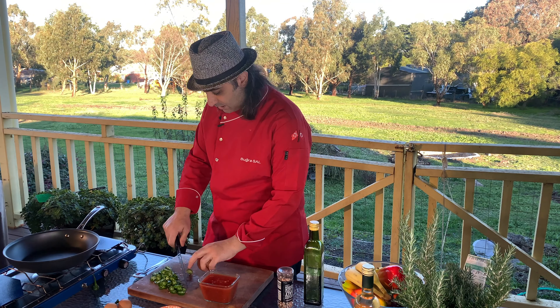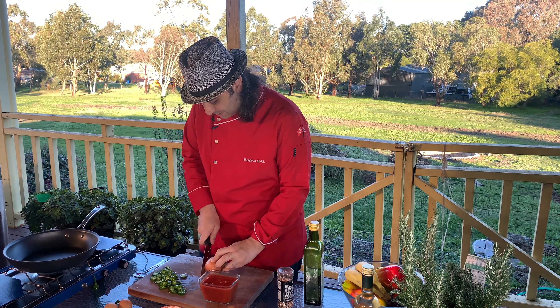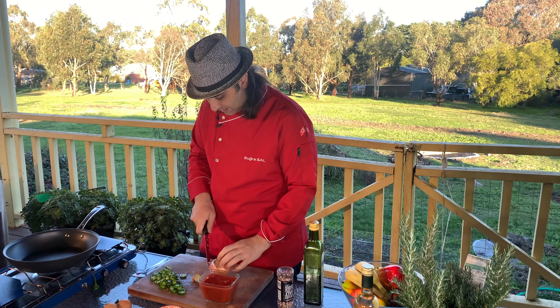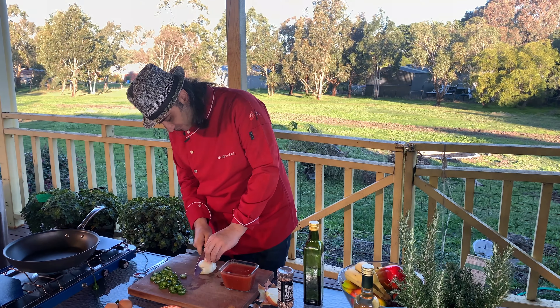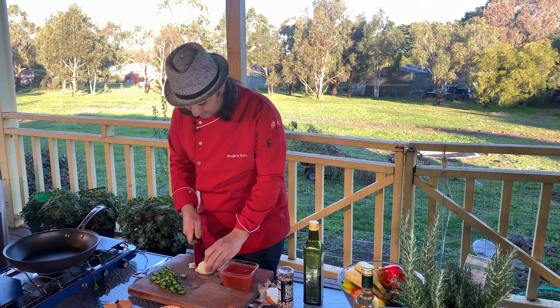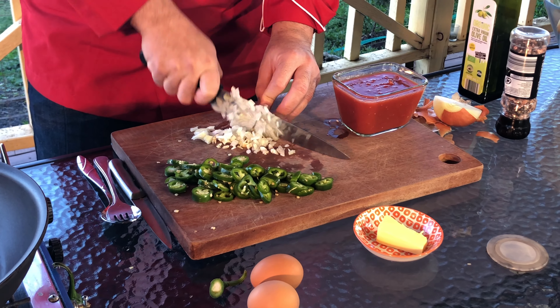Onion. Onion and green peppers are going to go together, so I'm going to cut the onion too. I'll probably use half of it because for one serving a big onion is too big. I'm going to do it diced, very thin slices.